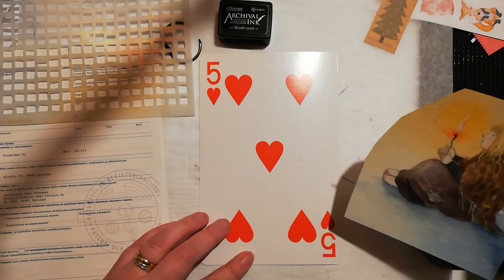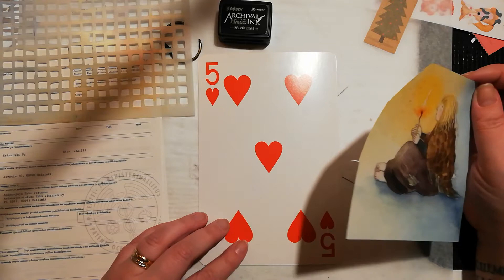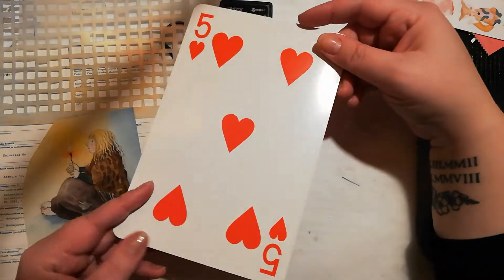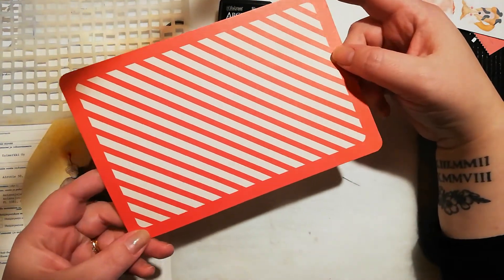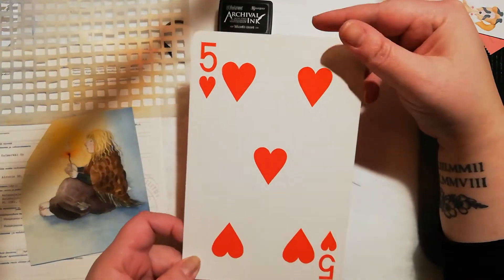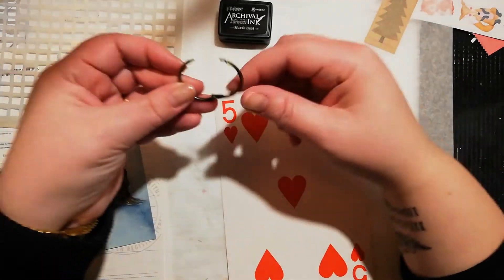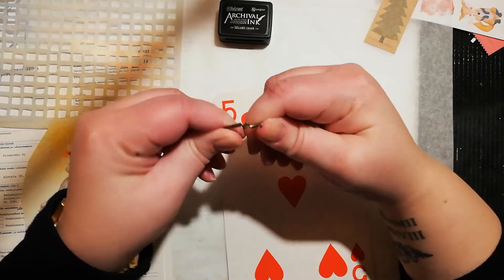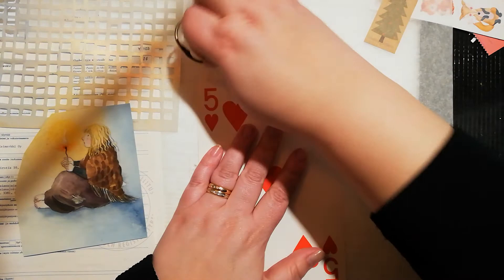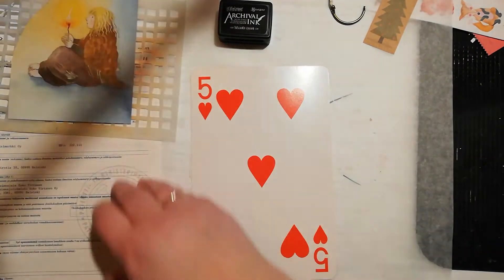I haven't made any art journal pages for a couple of months — I just haven't felt inspired. But now I bought these giant playing cards from a store called Tiger, so I'm thinking I could make a flip book by assembling them using these little ring binders. But first I'm gonna do my page, starting with collaging.